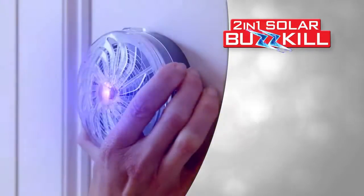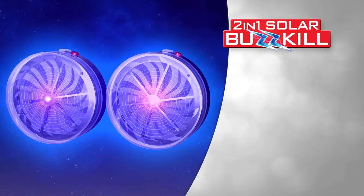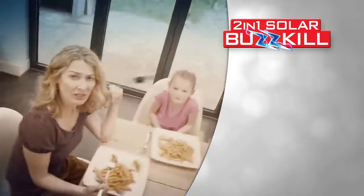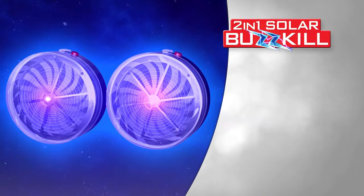But we've got a very special offer that's bound to cause a buzz. Call right now and you'll receive a second Solar Buzzkill for free. Just pay separate shipping and handling. That's double the protection, double the power, and double the value. So if bugs and flying insects think you and your home make a great target — with Solar Buzzkill from TriStar, well, that just ain't gonna fly. Call now.